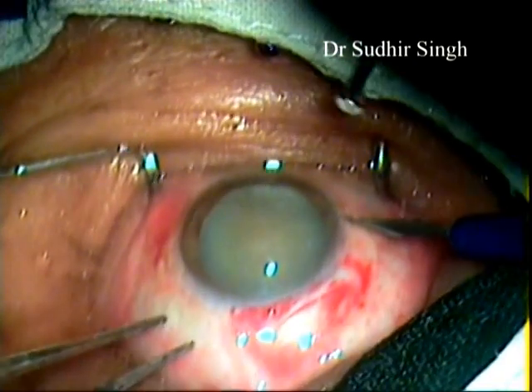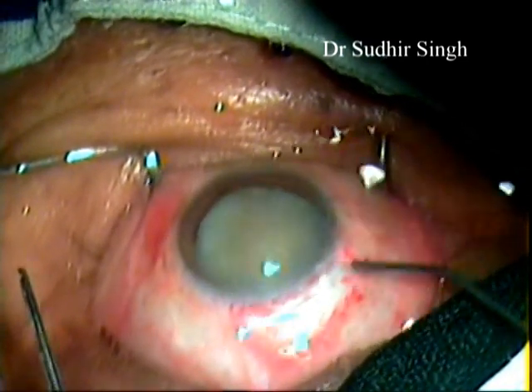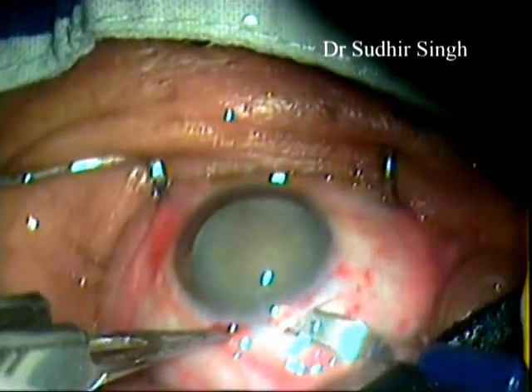A paracentesis incision is made and BSS is injected into the anterior chamber to make the eye tight. A sclerocorneal tunnel is made with a crescent knife.